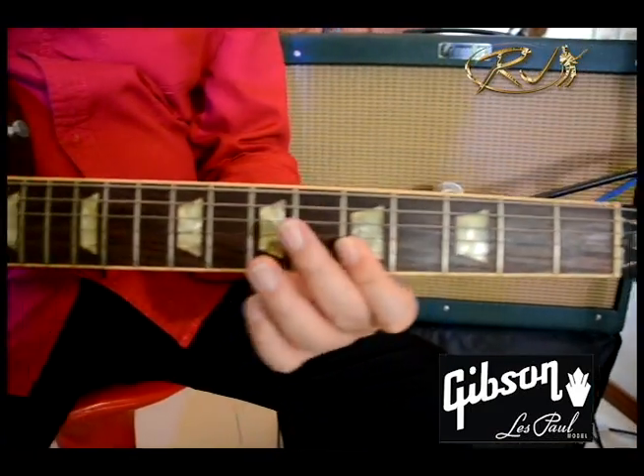This is an original Gibson Les Paul Guitar. And now the RJ Super Vintage.